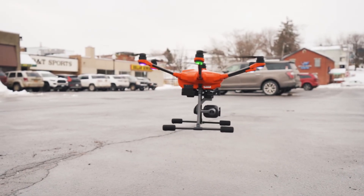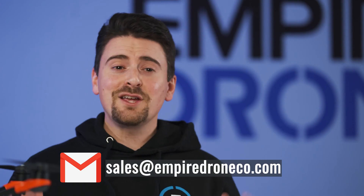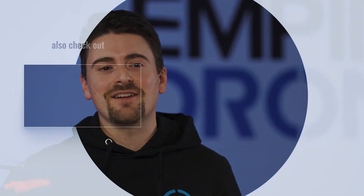So that was a quick look at the H520E, the latest iteration of the legendary H520 drone. Again, this platform is a great option for stable flight with swappable and capable payloads. Feel free to reach out if you have any questions or need a quote. Be sure to visit our website and subscribe to our social media in the links below. We'll see you next time.